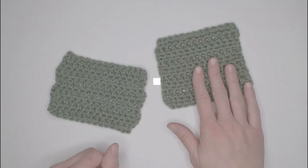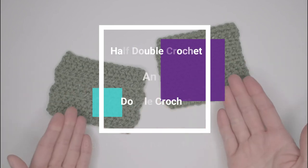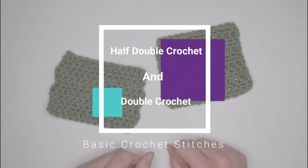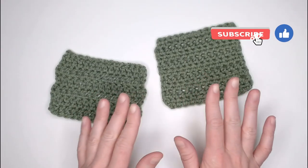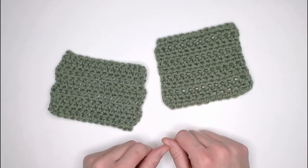In this video I'm going to show you how to do the half double crochet stitch and the double crochet stitch. Both of these stitches are basic crochet stitches that you will see in almost any crochet pattern, so it's really good to have these stitches under your belt and know how to do them.